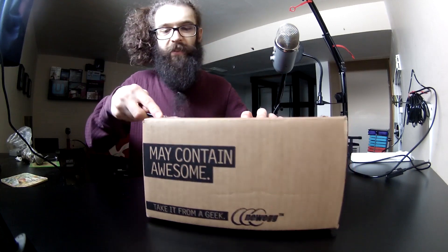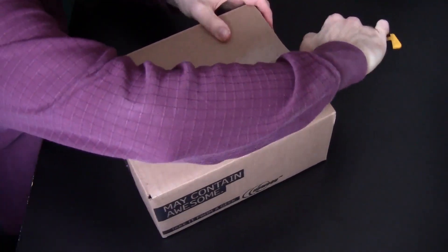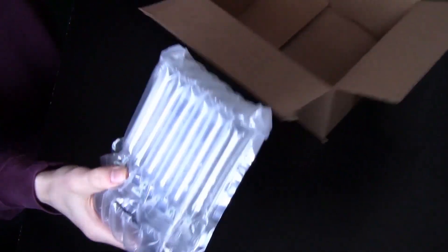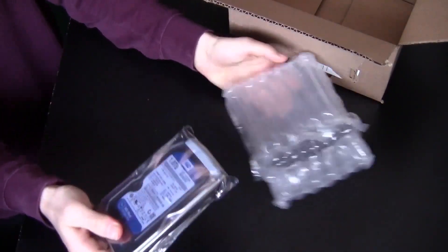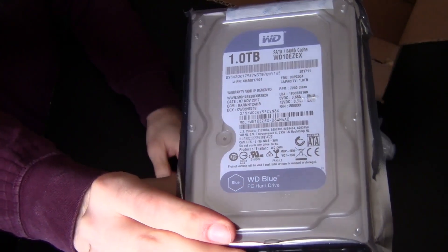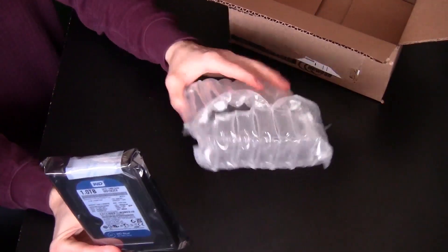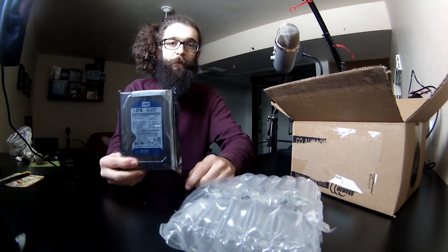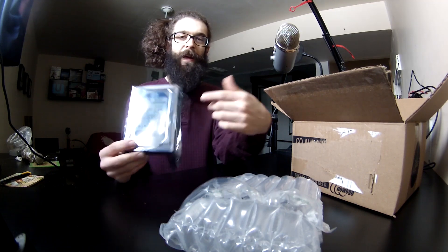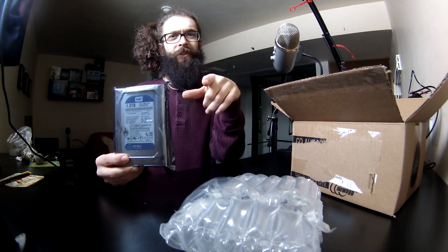This next box may contain awesome, so let's check it out. I saved this to open with you guys. Inside is a ridiculously massive 1TB Western Digital 3.5-inch desktop hard drive — absolutely dope. If you've watched the channel, you know I built a pretty budget computer and salvaged a 2.5-inch hard drive from my old laptop that was only around 500GB. Now I have a 1TB to add to that, and I'm going to use the 500GB for something completely different — Linux.